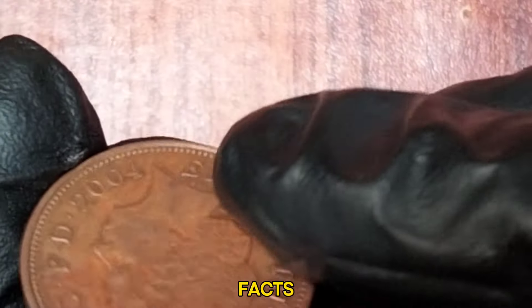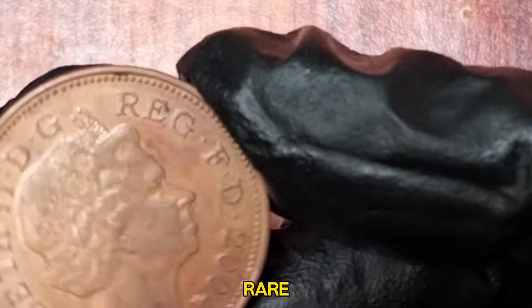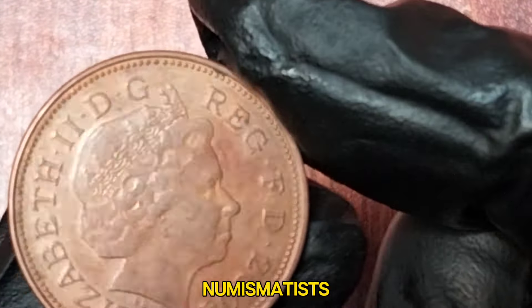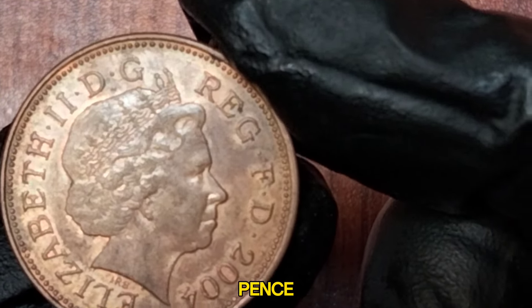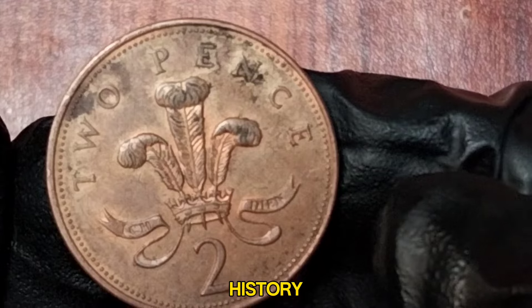While the coin might not be extremely rare, it's a beloved piece among numismatists for its historical significance. The transition from New Pence to two pence is a fascinating chapter in the UK's numismatic history.